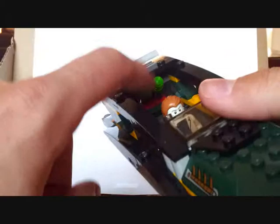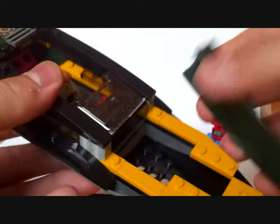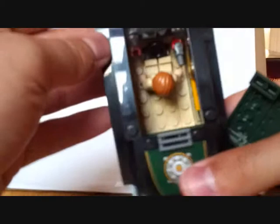As always, we have flick missiles, but this time they're triggered by pulling this lever down. I'll do a demonstration — you can see them fly out. You can fire one at a time or both together. The boat also has a compartment with some dynamite in it.